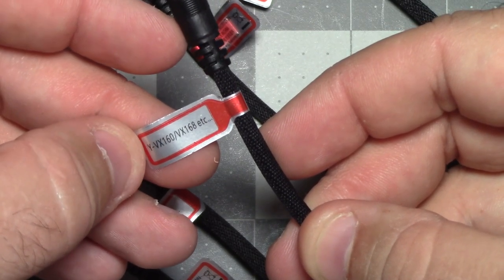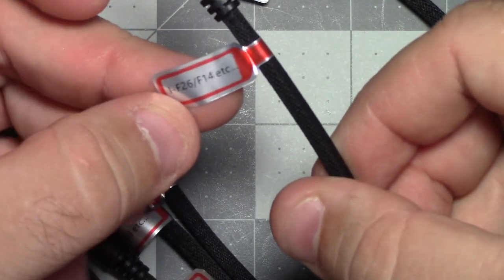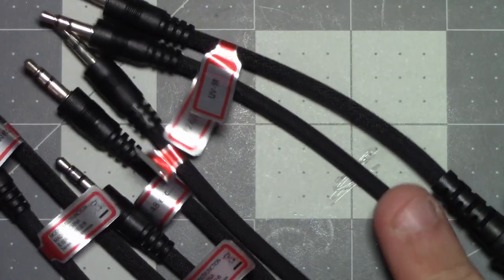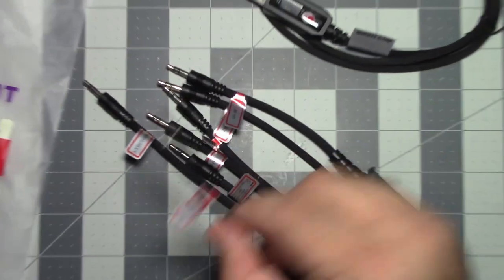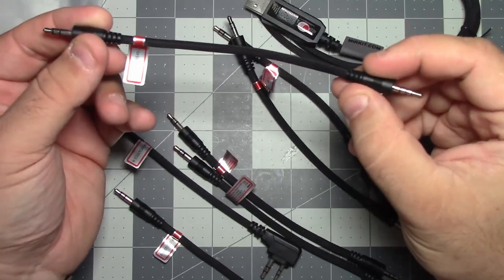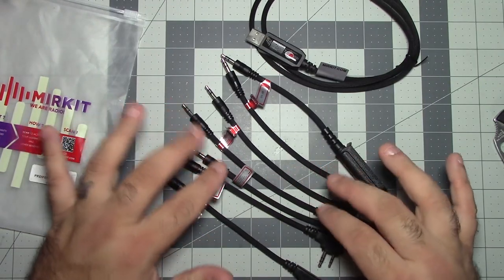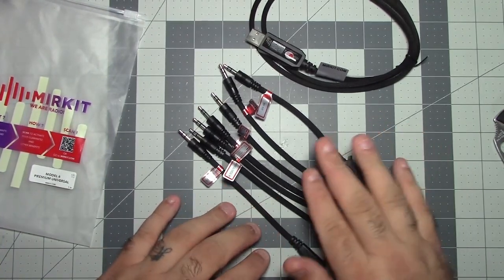There's Y-VX160/VX168 — I'm going to assume this is Yaesu. Then we have I-F26, F14. And then here it just says UV9R, because I think it's one of the only radios that uses this kind of connector. I think I can use context clues — like the K-type, or on this one the VX160/VX168 — to identify the Yaesu cable. And I think we can look at the Amazon listing to glean some more information, then we'll try to program some radios.